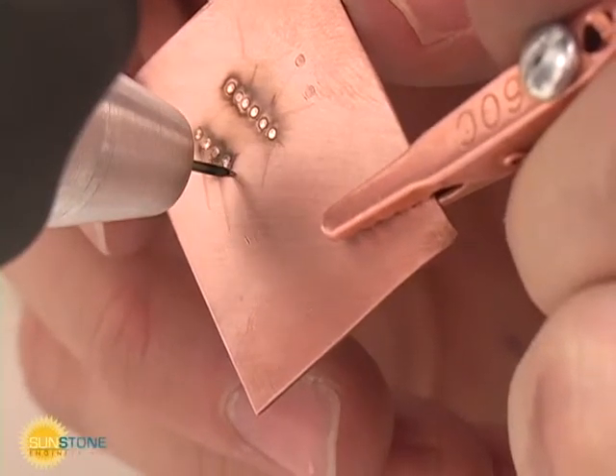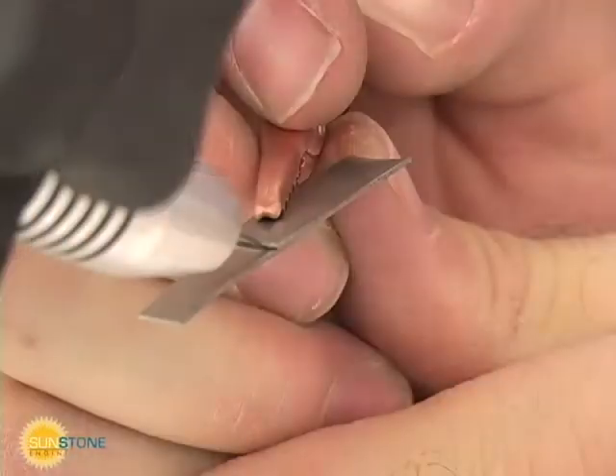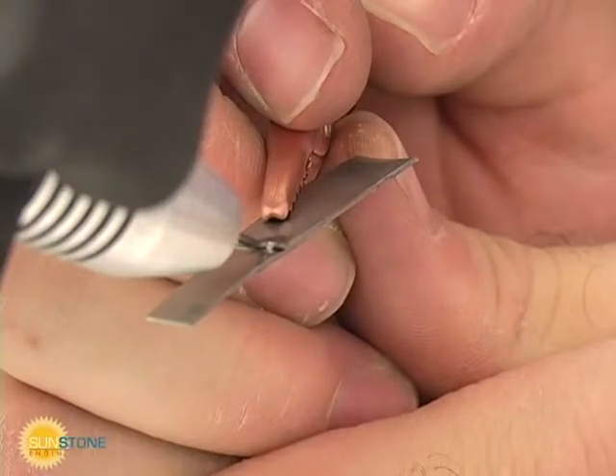Do not apply too much pressure when welding — only very light pressure is needed. The less time the electrode is in contact with the molten weld pool, the less likely contamination will occur.